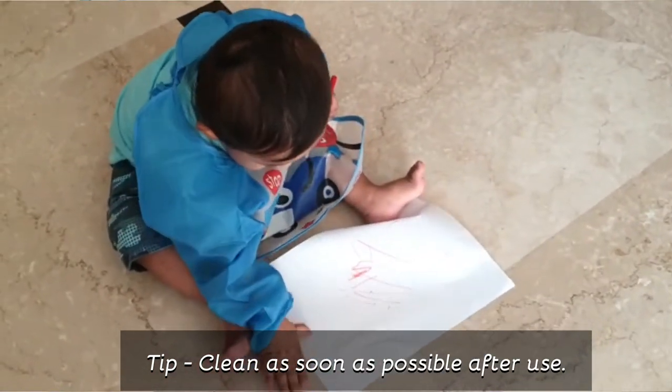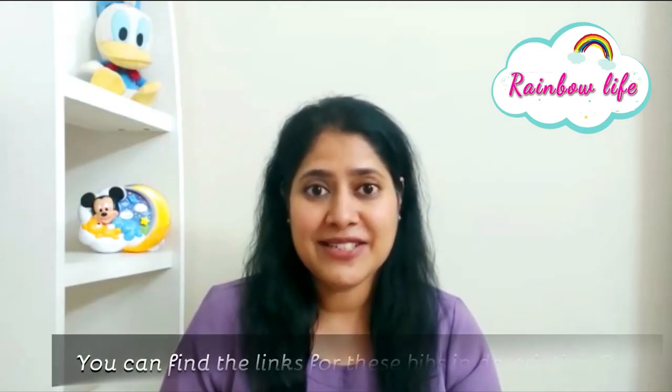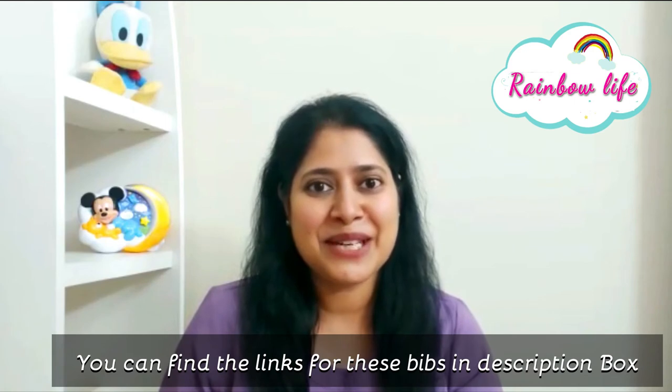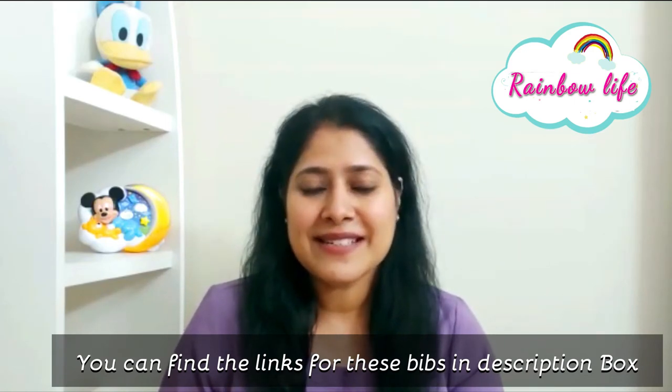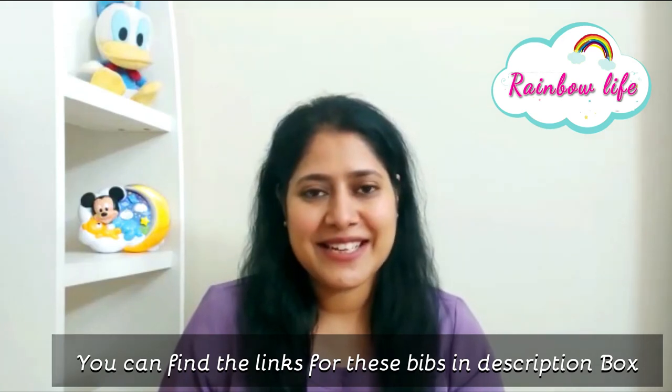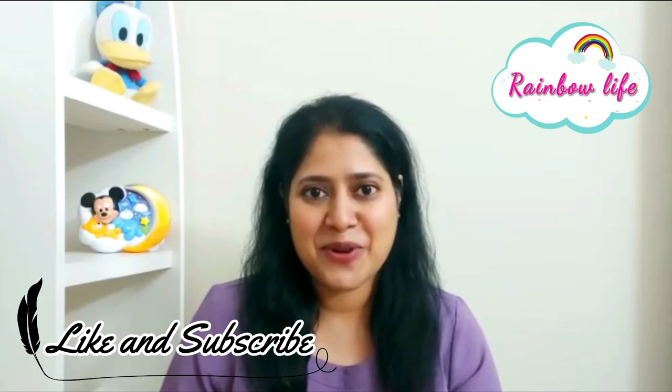As you know, parenting is a process of learning. In learning, things get dirty and messy. We clean up and try again. The process of learning doesn't need to stop. As long as we try to manage things, we will do fine. I hope that this video will be useful for you. Please do subscribe to Rainbow Life for more such videos.